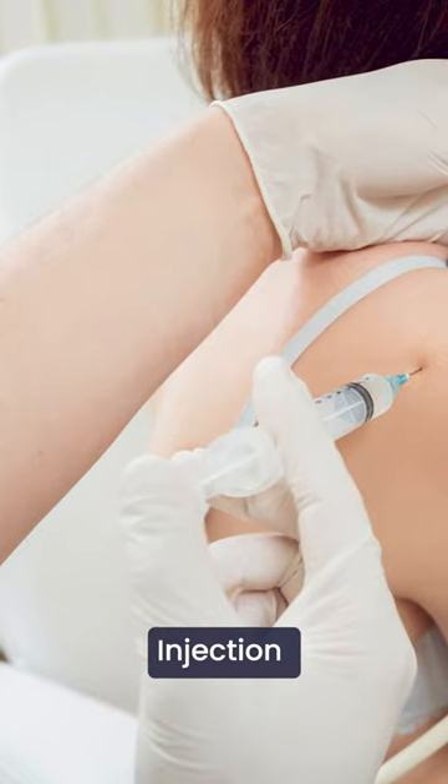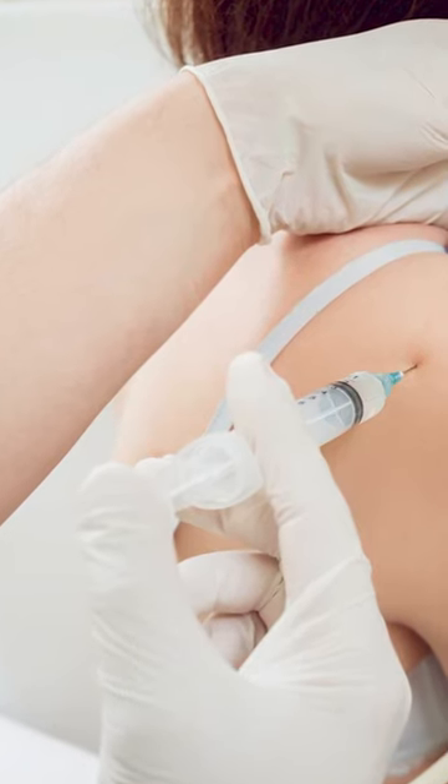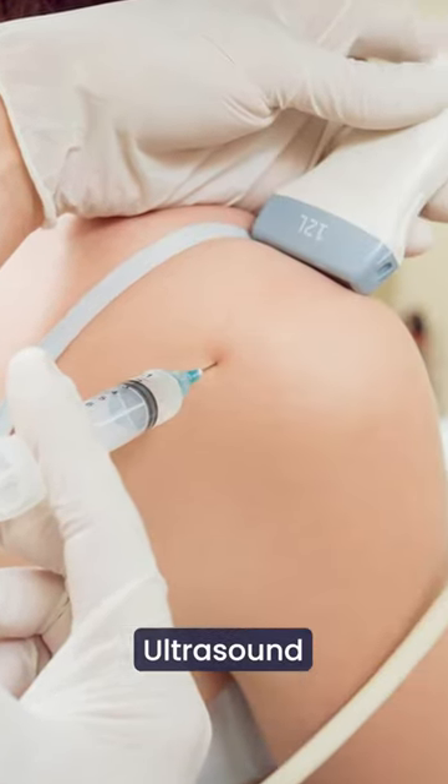If it still doesn't work, I give an injection into the subacromial space into the bursa using an ultrasound so that the needle goes exactly where I want it to go.